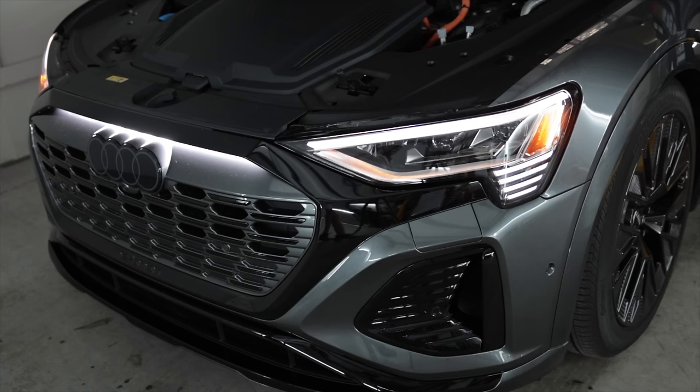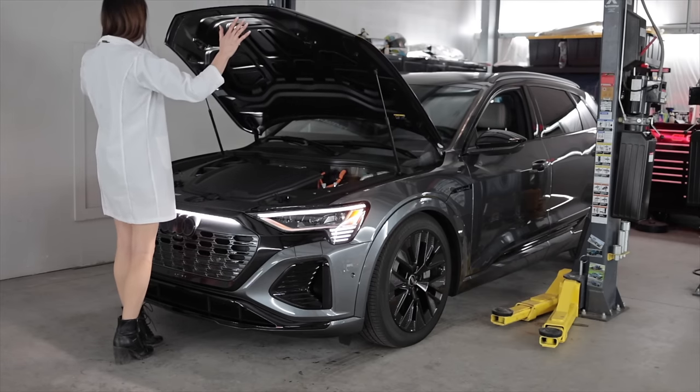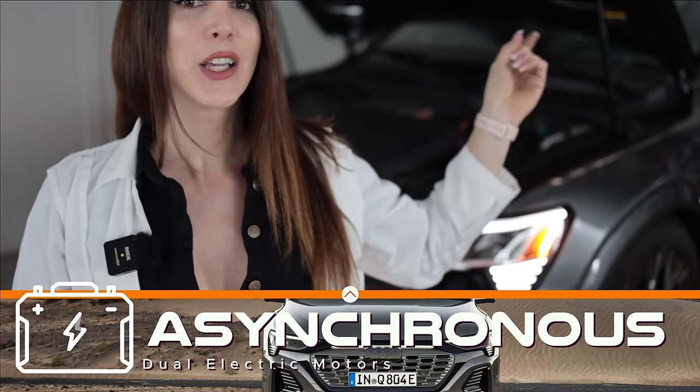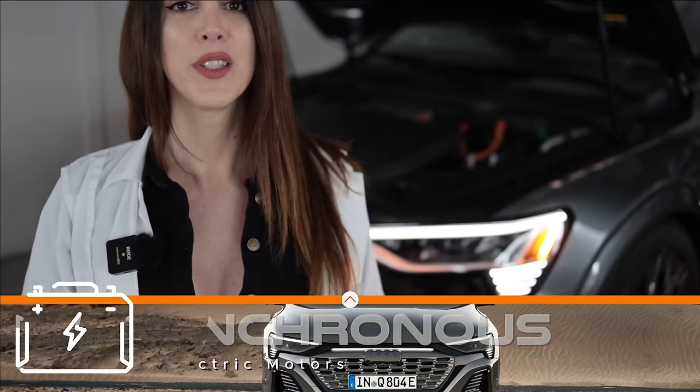This thing looks so sick. Just look at the nose — that does not look like an SUV, that looks like a hot hatch. It's got a pretty light hood with hood struts. Underneath the frunk of the 2024 Audi Q8 e-tron is one of two asynchronous induction electric motors. This front one produces 189 horsepower and 228 pound-feet of torque at zero RPM. Out back, you have a slightly more powerful electric motor producing 231 horsepower and 262 pound-feet of torque, giving a total combined system output of 402 horsepower and 490 pound-feet of torque.